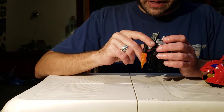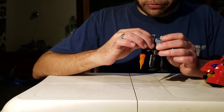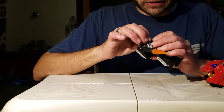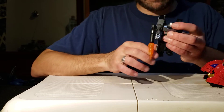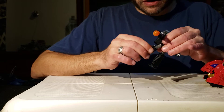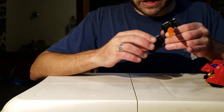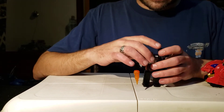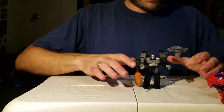Let's talk articulation. He's got a single elbow joint; his shoulders go up and down and can't do a full 360 but get plenty of motion — same for both arms. His head can spin but isn't on a ball joint, so it can't look up or down. His waist does swivel, his hips do all the things hips do, the knees are single-jointed, and there is no ankle rocker or any foot articulation.